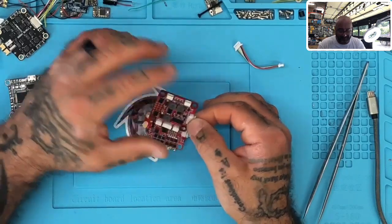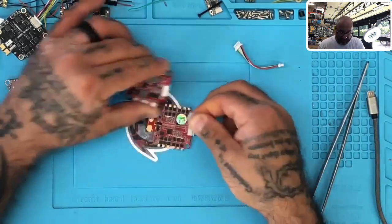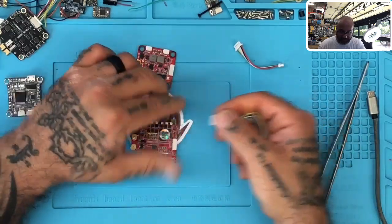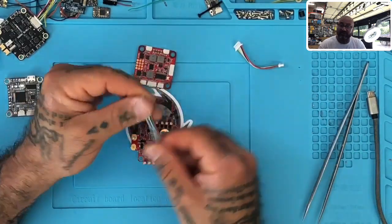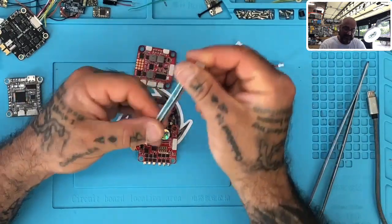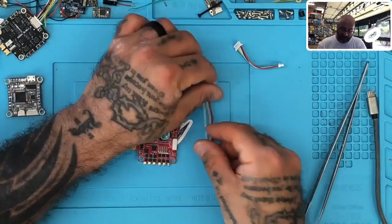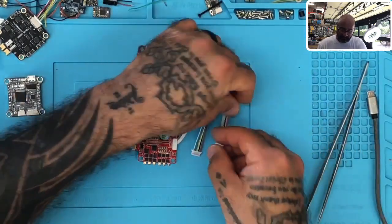One of the things we noticed was there were some issues going on with the cables. As part of the testing, we were testing different harnesses out of the bag without looking to see if any manufacturers made mistakes — and they didn't. They actually sent the right harness. It was the customers making the mistakes by mixing their harnesses together.